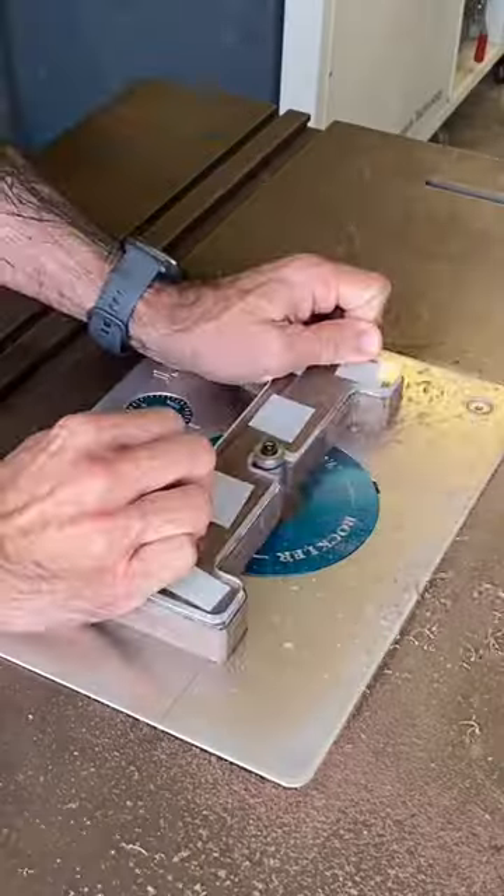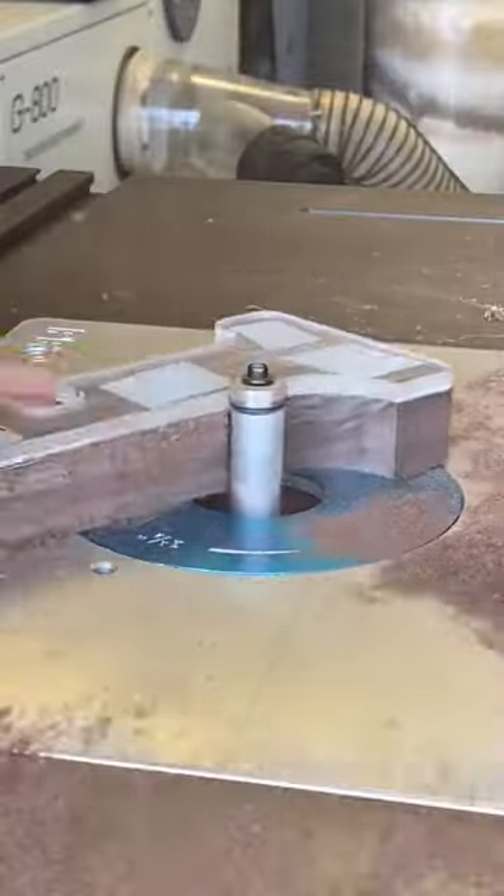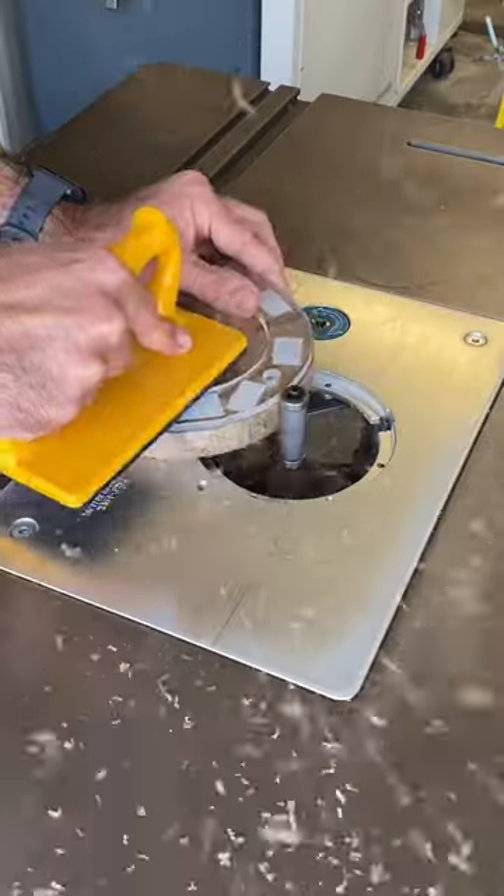Alright, now we're going to go over to the templates and the router, and using a flush trim bit we're going to remove the excess. This is the fun part of the project.